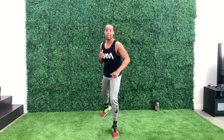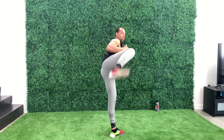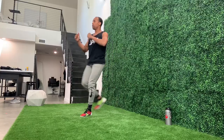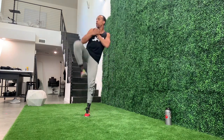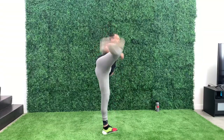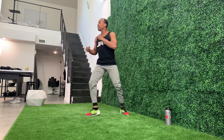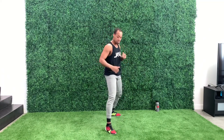Switch it up again. Now we're going to go ahead and do the side kick. Same thing — take the kick, throw it out, bring it right back behind you. Five each side. One, two, three, four, five. Switch. One, two, three, four, five. And bring it back.